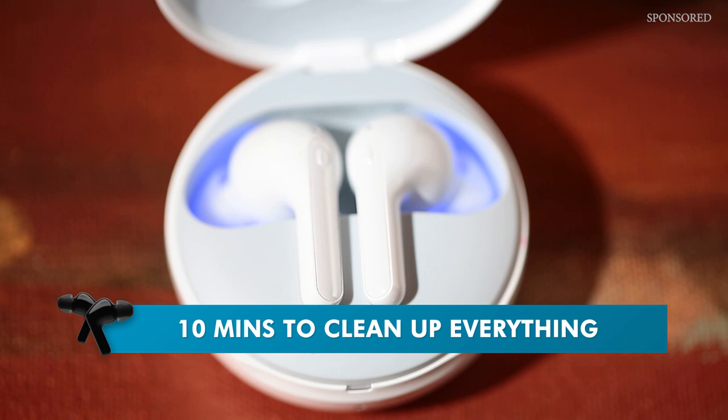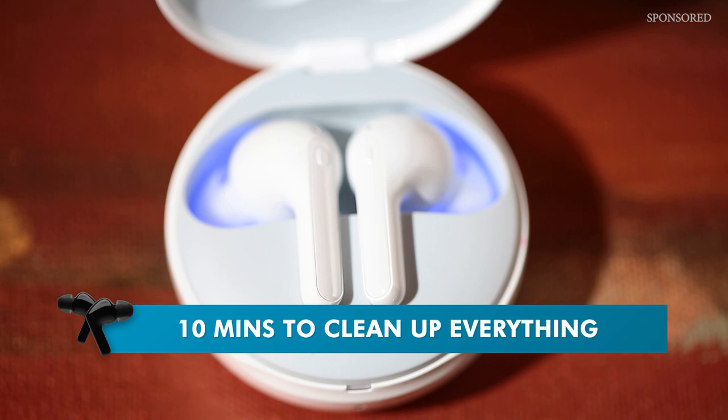The UV light inside the case cleans and kills most of the bacteria on the earbuds. All it needs is 10 minutes inside the case while the case is being charged. But you don't have to believe me — let's do that test again in a few more minutes. I'm going to put this back, get the UV light on by charging it for about 10 minutes, and then do this test once more.